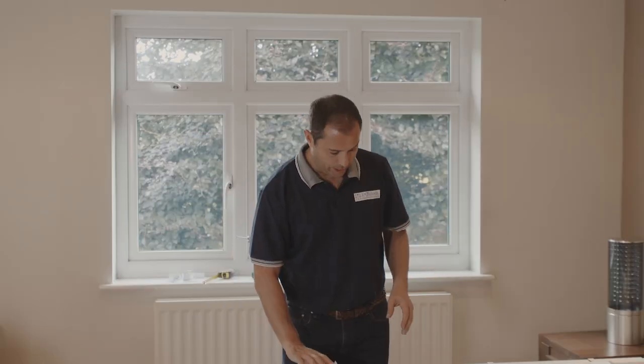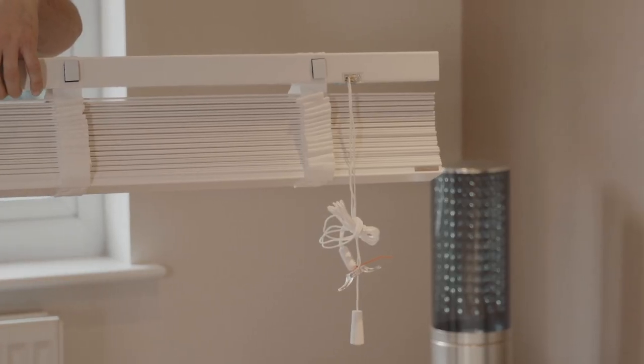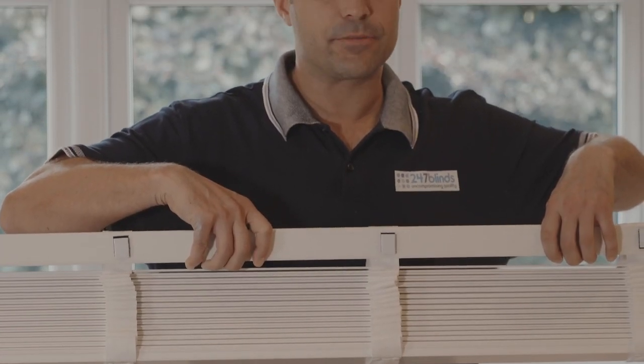If we take a look at the main blind unit itself, we'll see that on one end we have the control cords which will raise and lower the blind, and then on the other end we have the tilt cords. These will have been pre-set as per your order so it should be pretty self-explanatory which way round the blind should be installed.